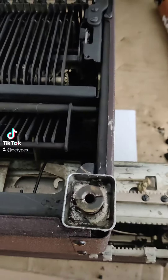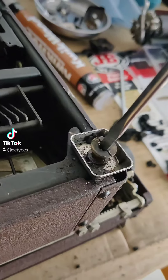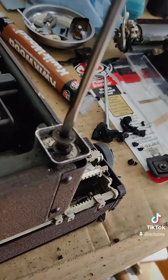So I took a good penetrant, because you don't want to tear this up. This is my favorite screwdriver. And then, voila, this will come out relatively easily.